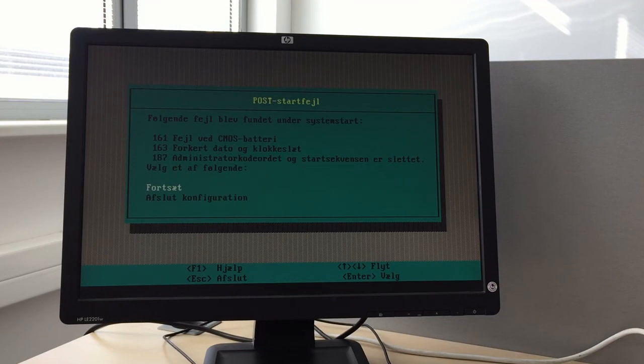You can comment on what it means because I don't understand the Danish language. Thank you.